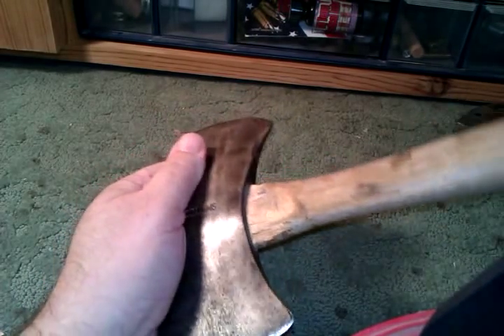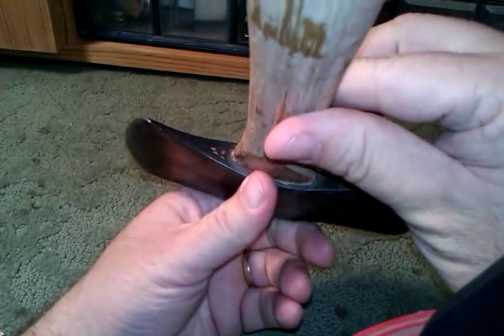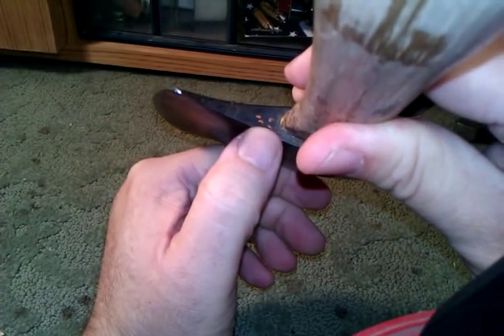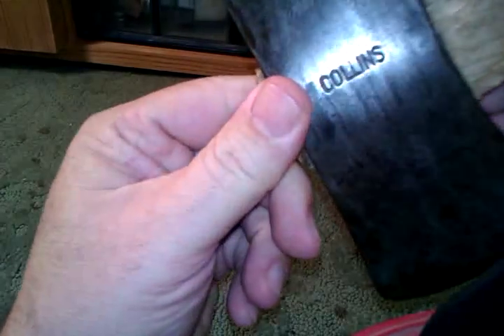In order to get it cleaned up nicely, he had to use his wire wheel on it. You can see he's got original Collins orange right there by my thumb — that's the color that the paint was. You can also sort of see that paint in the letters.